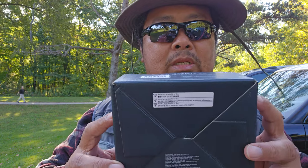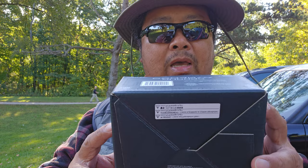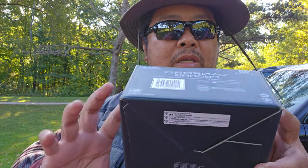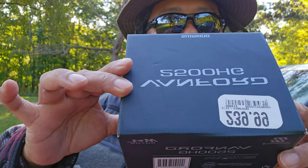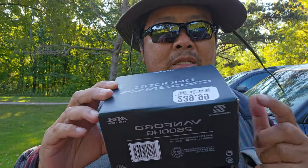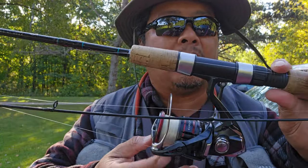Let's talk about the reel. This is a Shimano Venford 2500 AG and it costs about $240 to $260 plus tax. This reel is very light. I've been using this reel almost 10 months now and I like it.